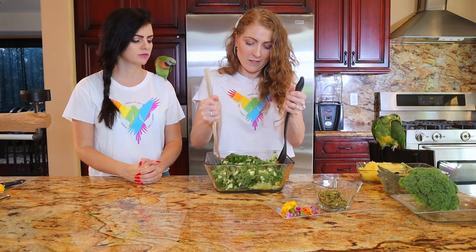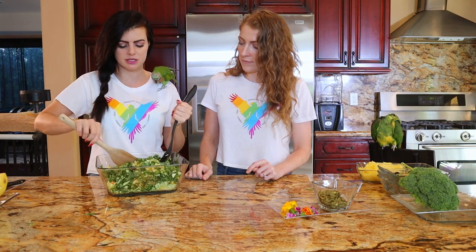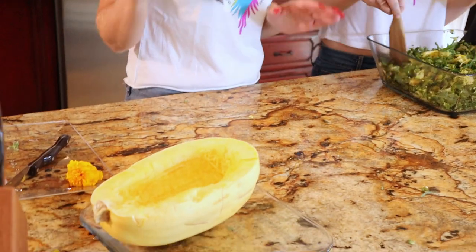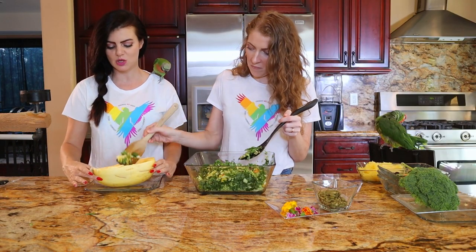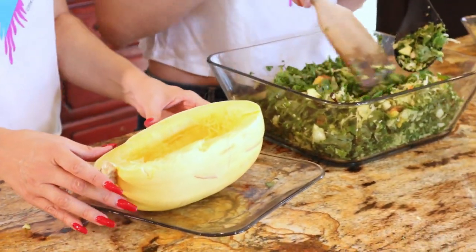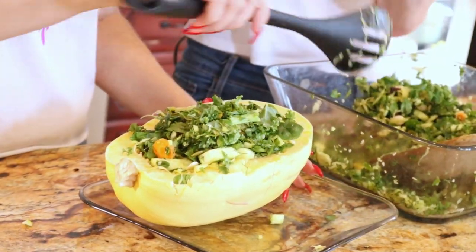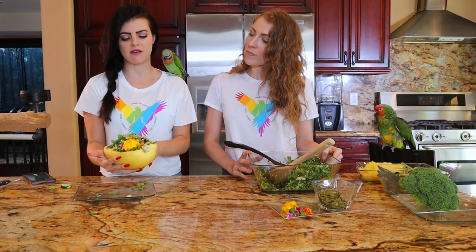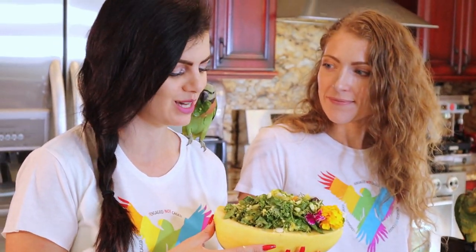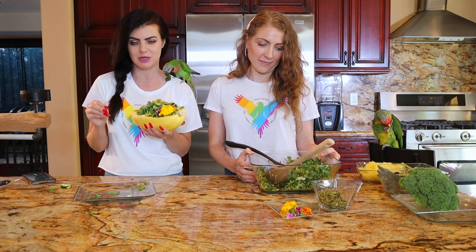Now that we have everything in the bowl, can I do the mixing? We're tossing the mix — oh my God, it looks so beautiful. We are bringing back the squash and making this squash bowl. So this is your spaghetti squash kale bowl, essentially. Pack it in there. This is our final product for the birds — a spaghetti squash kale bowl, which Brando just loves. This is not over yet — we're going to show you how to change this up a little bit and make it an amazing meal for you.